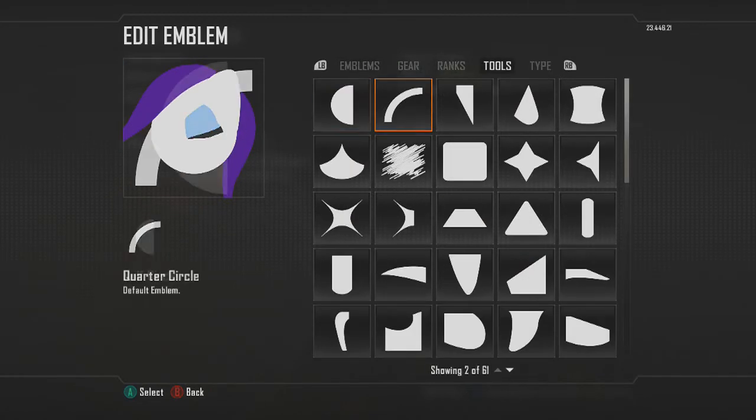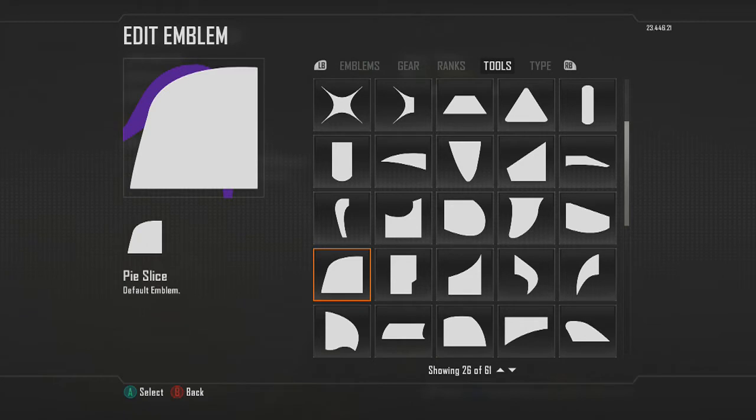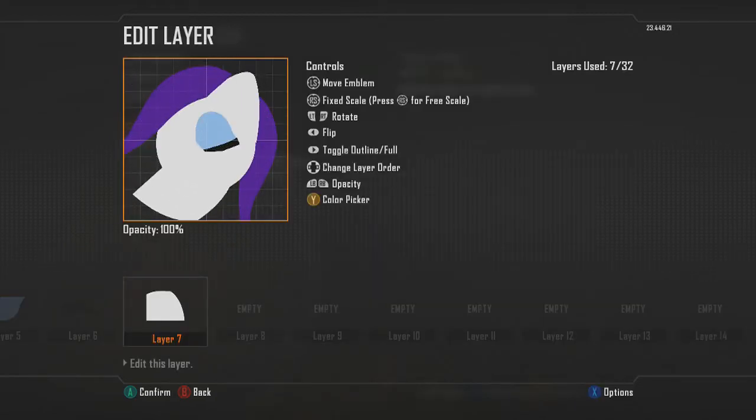Now we'll make the mouth part of the pony. I believe I used the rock shape — we can figure it out as we go. Size it down; this one's gonna be a little tricky because we're gonna use two shapes to make the mouth. This is the bottom part of the shape that's gonna end up being the mouth. Go into free scale and make it wider and shorter so it kind of looks flat.